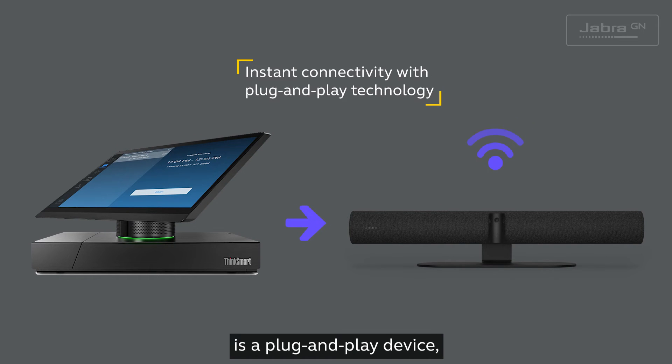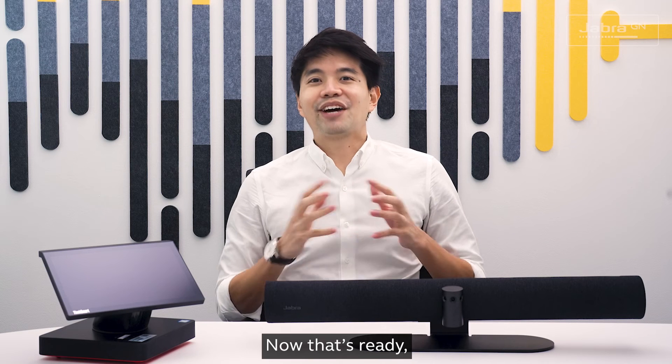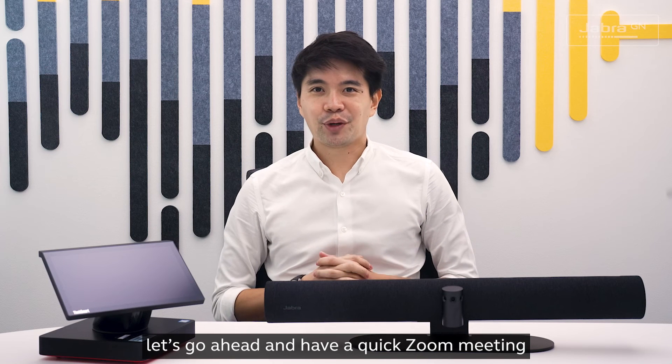The Jabra PanaCast 50 is a plug-and-play device, which means it is easily recognized and is ready to use. Now that's ready, let's go ahead and have a quick Zoom meeting.